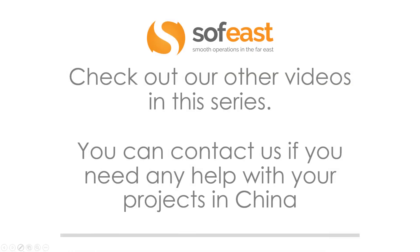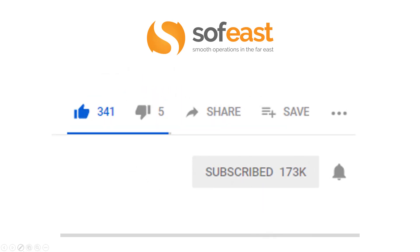Don't forget to check out our other videos in this PCB series, and you can contact us if you need any help with your projects in China. Don't forget to like, share, and subscribe to our channel. If you hit the bell symbol, that will notify you each time we upload new content. Thanks for listening — my name is Paul Adams from SoftEast, and I'll see you in the next video.